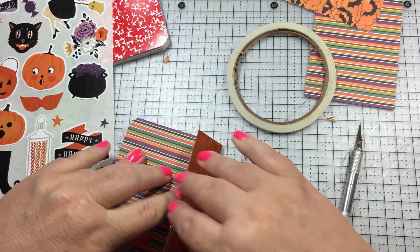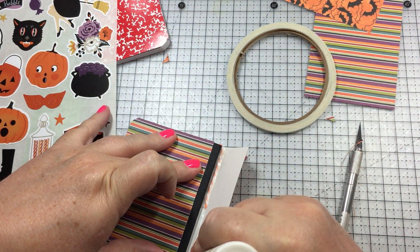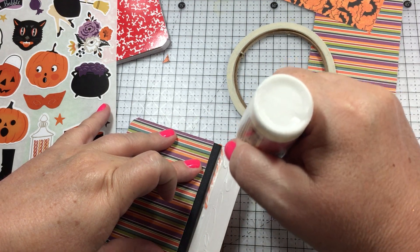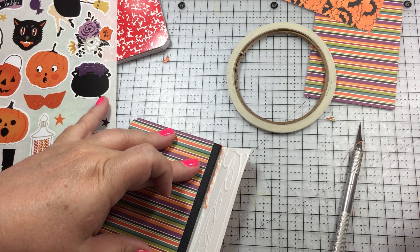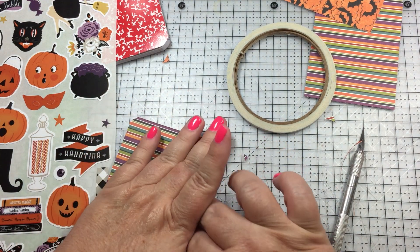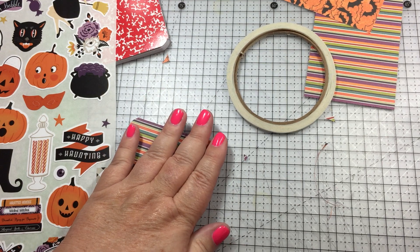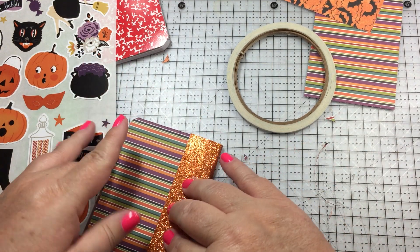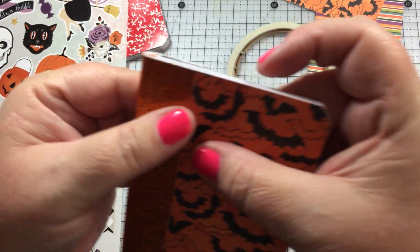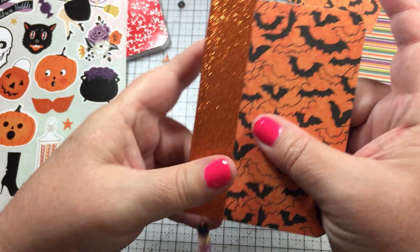I set that down and then do the other side and press it down. I let it sit for a while. It does come out a little bit on top - you can see it right there - but I will trim it off once it dries.